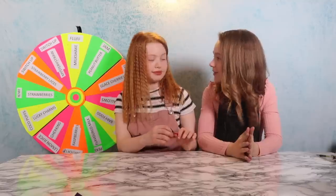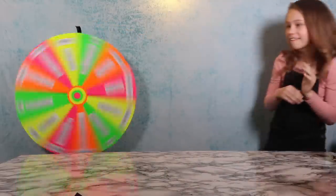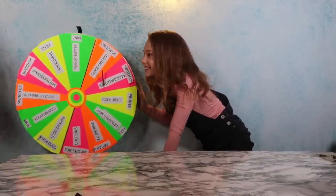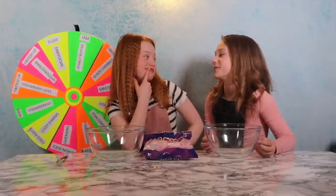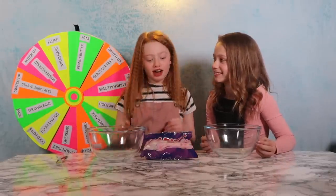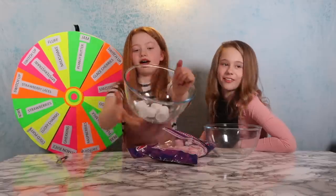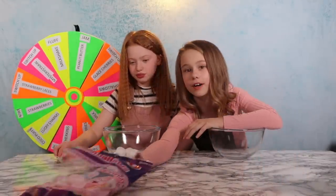We're all set up now and Ruby is going to throw the dart first. What do you want for your first round? Ruby lands on marshmallows — marshmallows or switch up. She chooses marshmallows. You can have as many or as little as you want. We could even do Chubby Bunny at the end with the marshmallows!